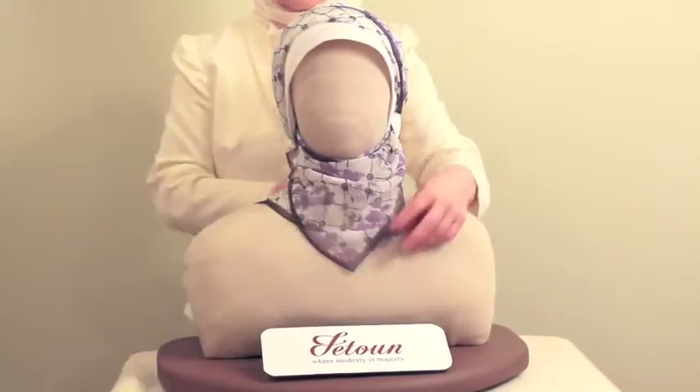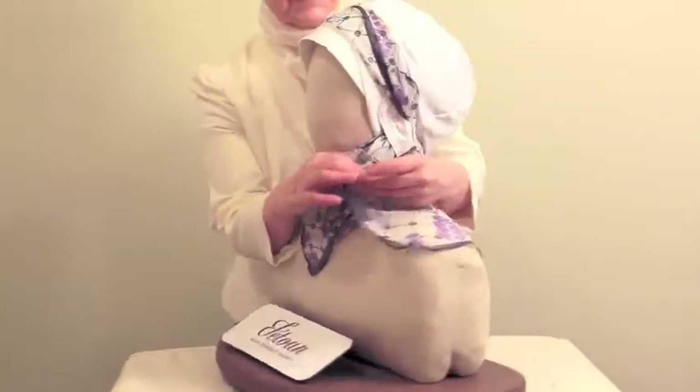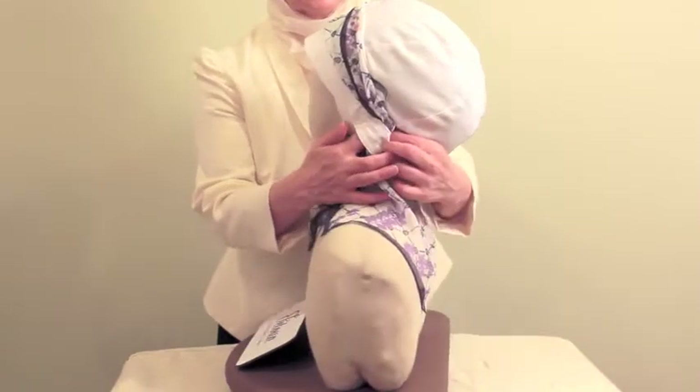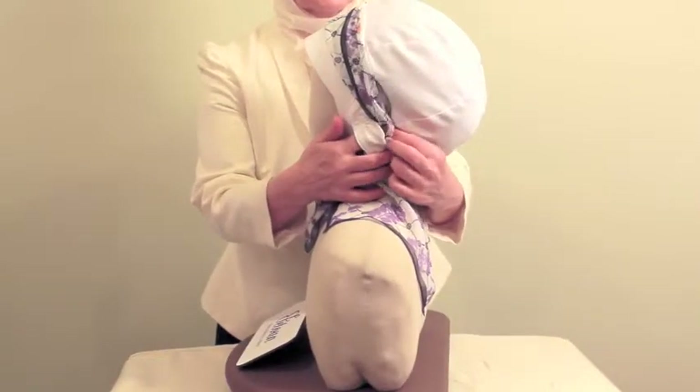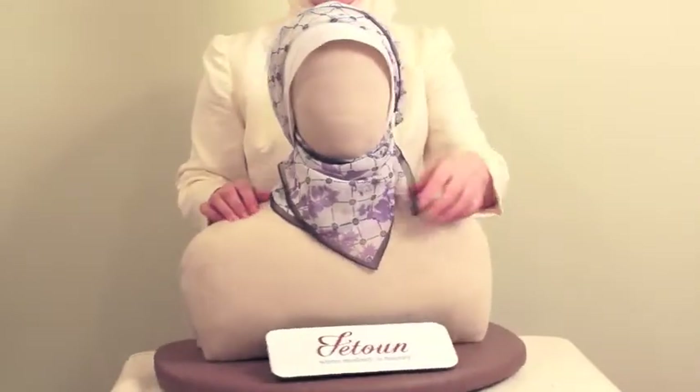Continue with the long side of the scarf using the same edge, bringing it around the base of your neck in the back. Once you have it secured around your neck, push the scarf fabric through the hijat's loop. Remember to hold down on the rest of the scarf or it will be pushed up.